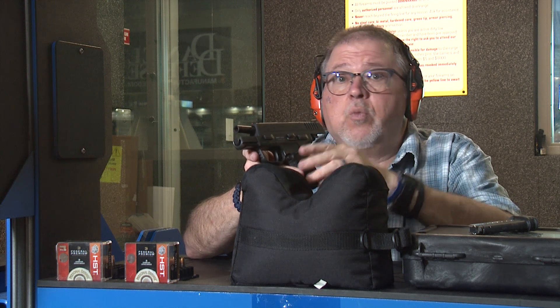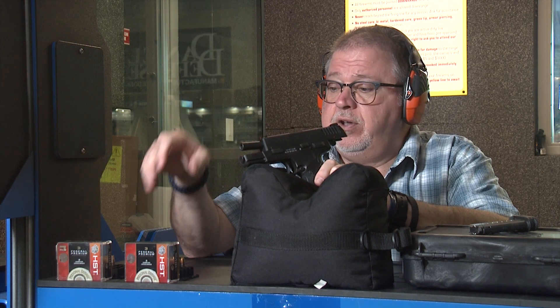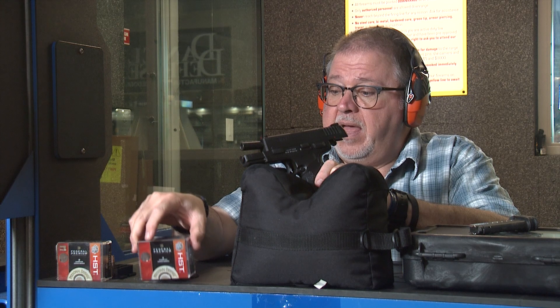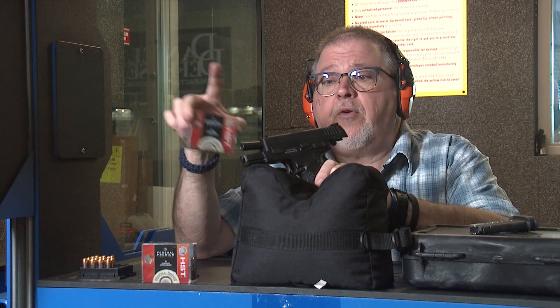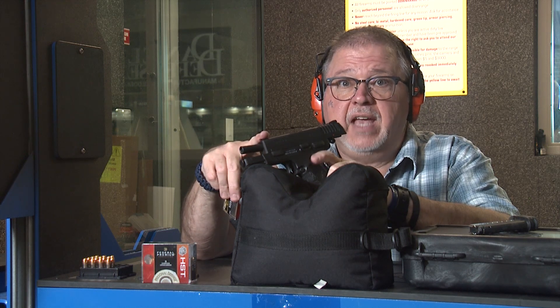The ammunition we're pitting against each other are both Federal ammunition — the HST ammunition, but two different kinds. The standard HST is a 124 grain bullet, and the other one is the 150 grain Micro, which is specifically designed for micro-sized barrel pistols like the 3.3 inch XDE.